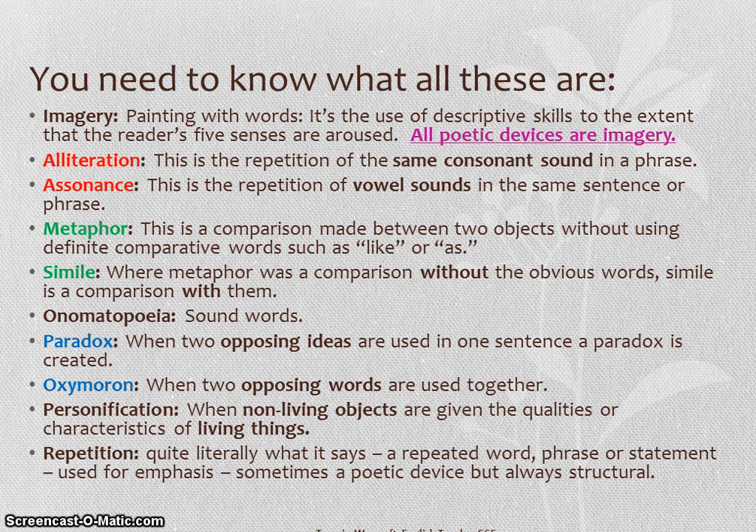There are ten different things on this page, all of which you need to understand how to apply when talking about a poem. Imagery is the overarching umbrella term for all of the devices used to paint pictures in the reader's imagination by a poet. I've given you definitions of all of these things — I'm not going to read them out because you can read those off the screen yourself. They're grouped into sections. Alliteration and assonance talk about sounds in words, using specific letters to create those sounds.